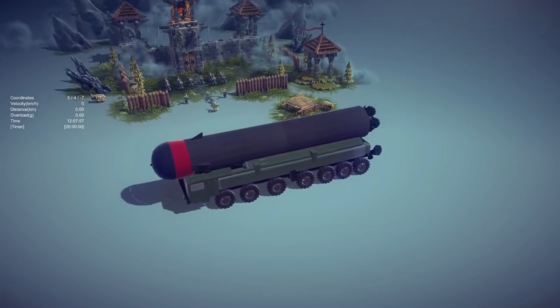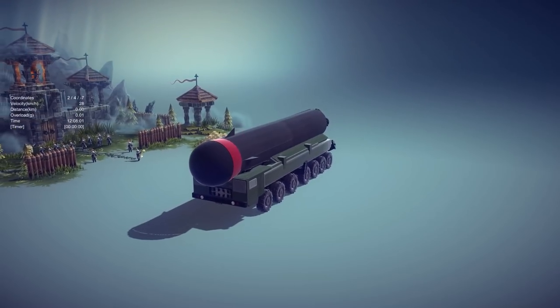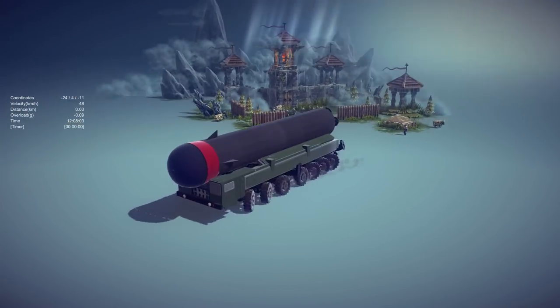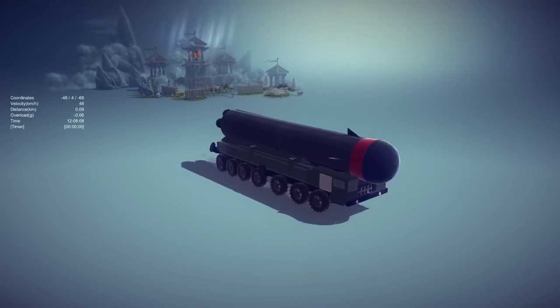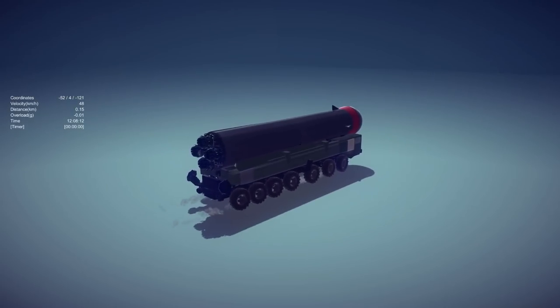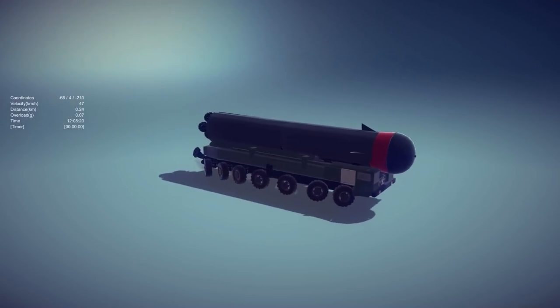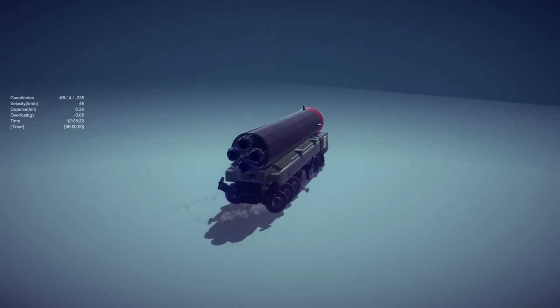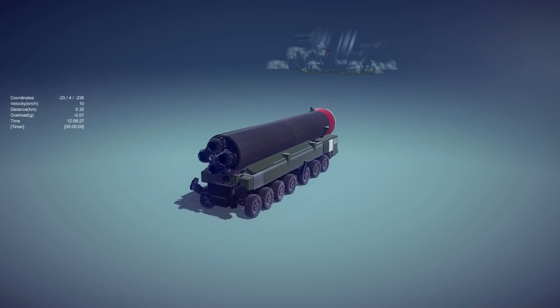Moving on, we have a very large missile - this is the Russian Topol-M. It is not a penis, this is indeed a missile and we're going to launch it. I love how this thing is literally the size of the castle. In real life, this is an intercontinental ballistic missile so it should go long ranges - it might be a little bit too long for this map.